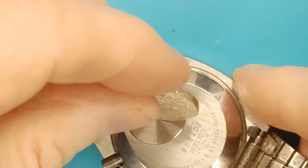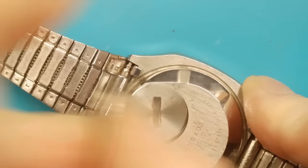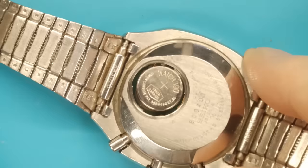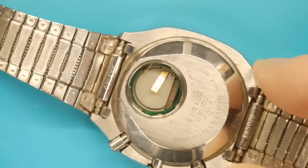A good old British 20 pence piece seems to be a good coin to use on these. Just gonna turn it — there you go, that's got a battery in it.